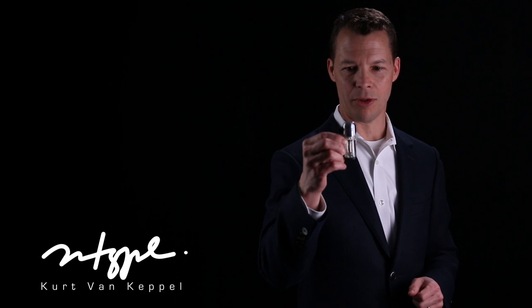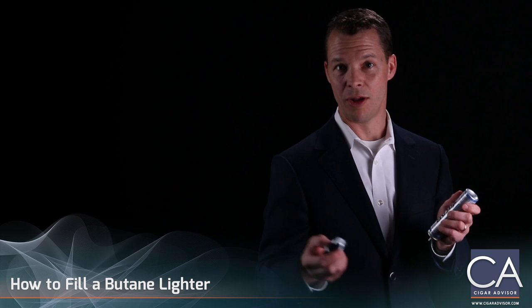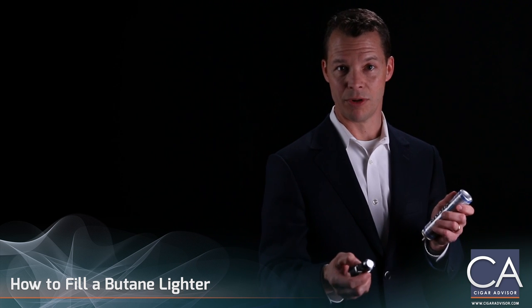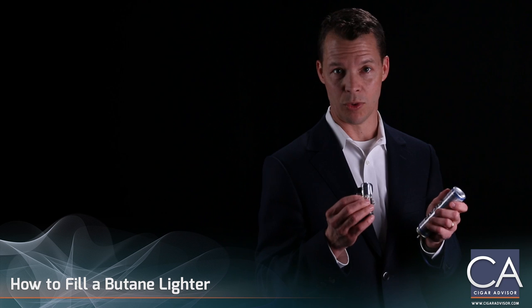Today I'm going to fill our tech lighter, our largest tank lighter on the market. I'm going to use Zykar's premium butane because it's among the cleanest butane available in the world today. Clean butane matters just like gasoline matters to your car. The higher the octane, the better the burn. The lower the octane, all the way down to diesel, can even ruin your lighter's engine.